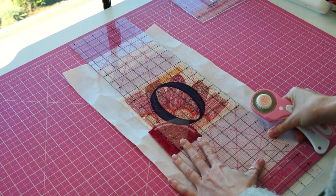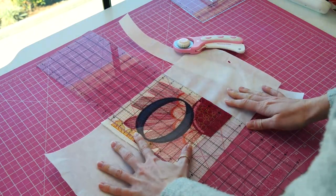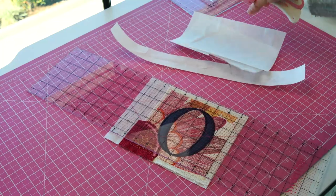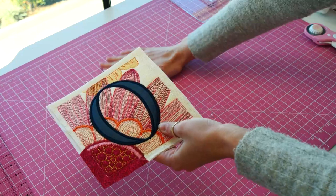Carefully remove the embroidered piece from the hoop and trim the seams to about half an inch. Put the block aside until all your blocks are completed. Congratulations! You've completed the O block.